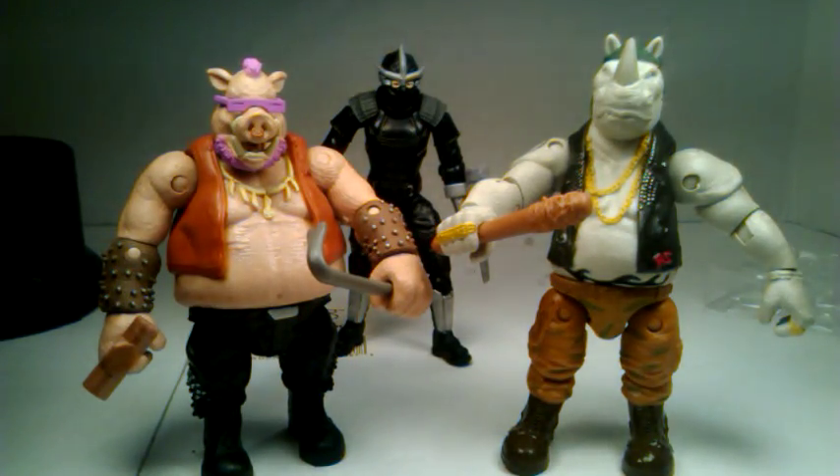What's up YouTube? This is C-Dawg and I'm back with another review — one of the first reviews of these guys I've seen on here. Check it out: Teenage Mutant Ninja Turtles Out of the Shadows.